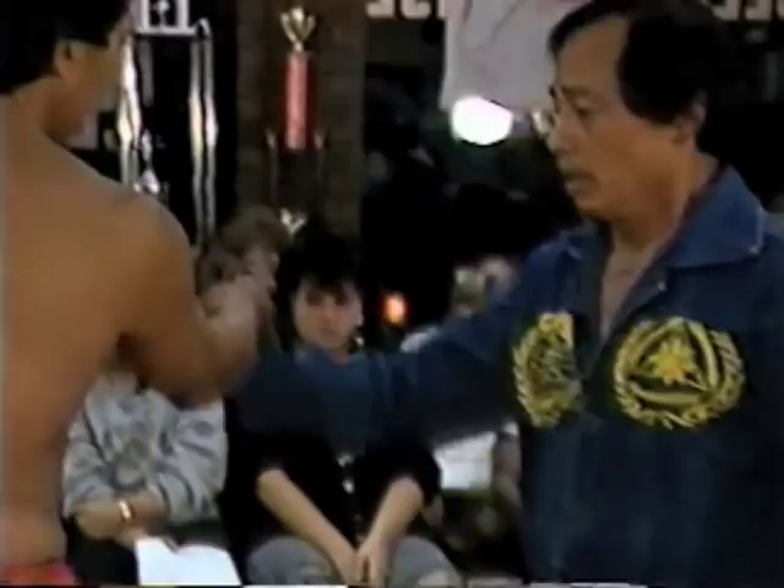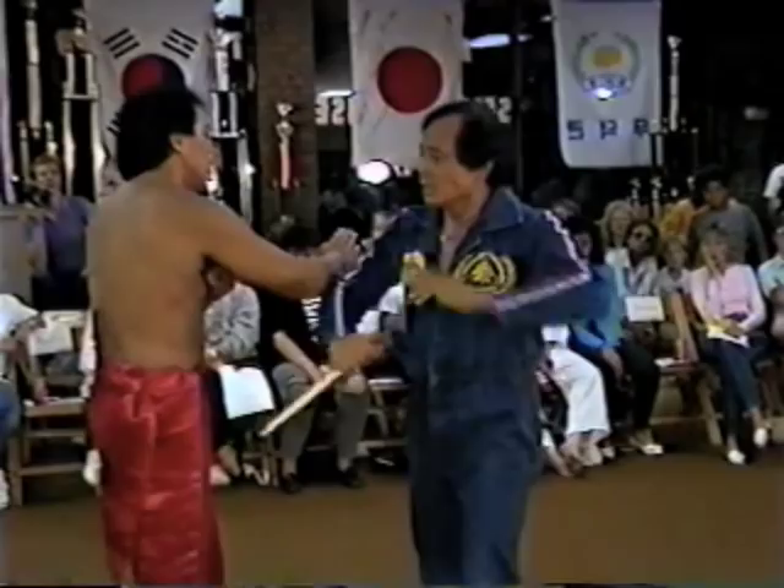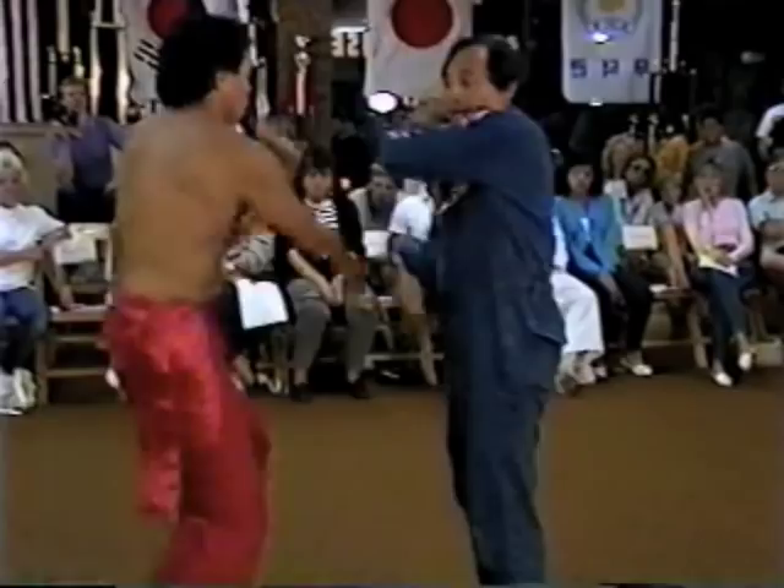The most important thing is we don't block, because if you put up a block here, I got you. If you put up a block there, you put up all your hands, then you can hit. So what we have is what we call the deflection process — the hand operates fast. Most martial arts are at least oriented on how to block any attacks, meaning you have to establish the block in order to counter-attack.